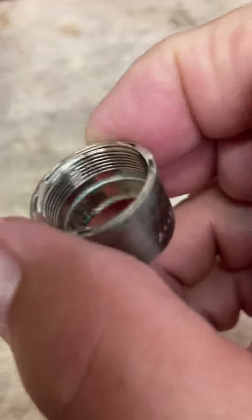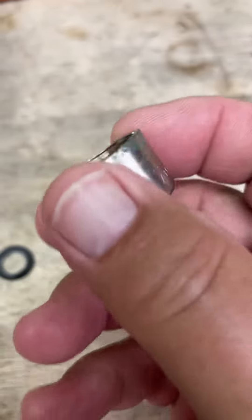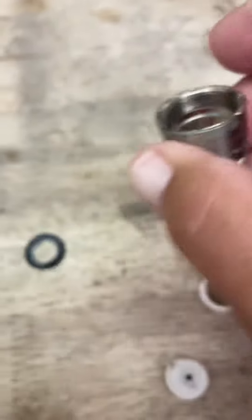This just unscrews off of the end of the faucet. Just take a pair of channel locks or pliers and try not to damage it. It will unscrew.